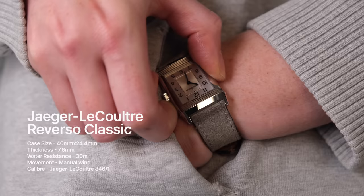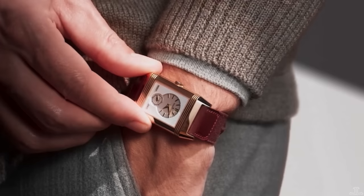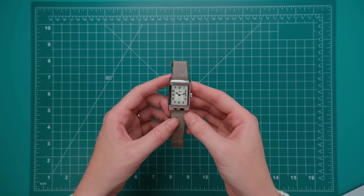Mark has the Monoface, so when you flip the watch around there's a steel case back, as opposed to other models offered by JLC with the Duo Face. Honestly, I think both models are cool, but my preference has always been the Monoface, as I think it stays that little bit more true to the DNA of the Reverso.